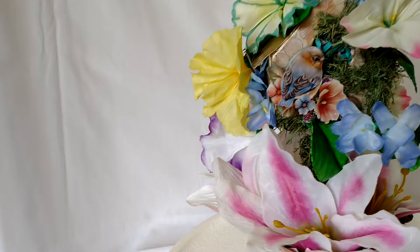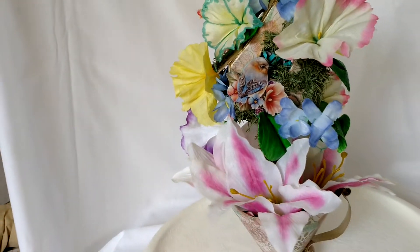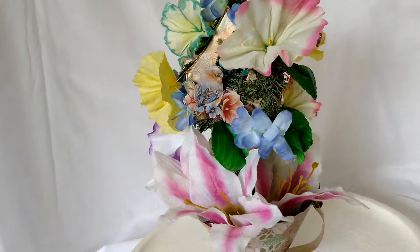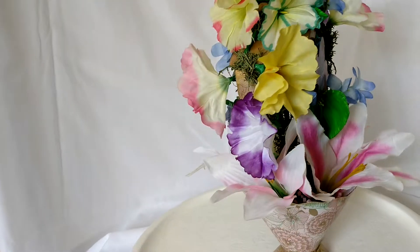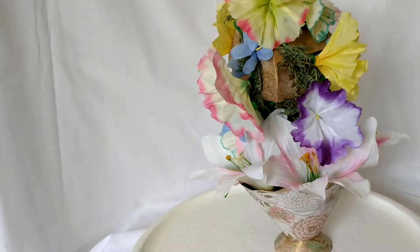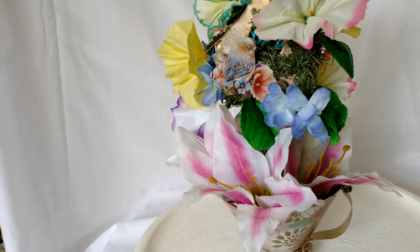So there you have it — the little happy bluebird, his birdhouse, and he lives in all of his beautiful flowers. If you need a pop of color and something to bring a smile to your day, this one is definitely it. So happy flower love!